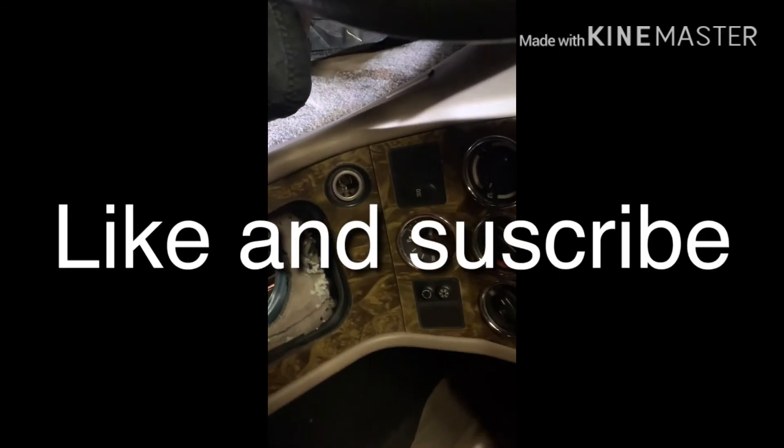That's step one. Please join me for step two, which is dropping the crossmember. Thanks.